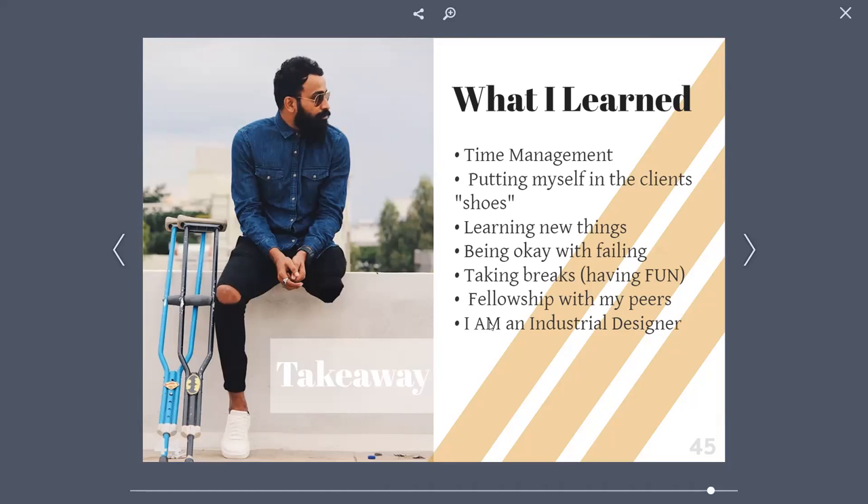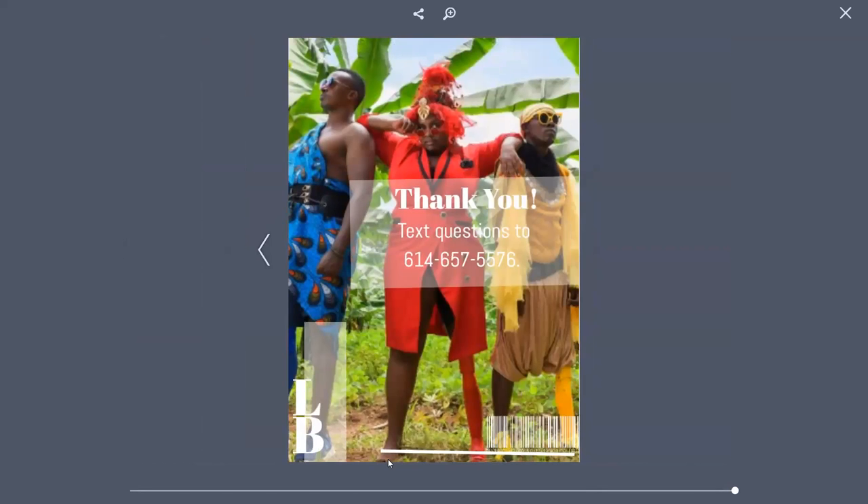Takeaway — what did I learn? One thing I learned was time management. Second was putting myself in clients' shoes — I had to understand just a little bit of what they went through in order to understand how I can help them through my design. I also learned a lot of new things and failed at a lot of things, quickly finding that it's okay to fail, and that with failure you learn what to do better. I also learned to have fun in a research project, take breaks, and value fellowship with my peers — being able to talk with and work alongside my classmates was very much needed. And lastly, after this whole entire project, as we come to the end of the semester, I realized something: I am an industrial designer, and that is something very exciting. Thank you very much.